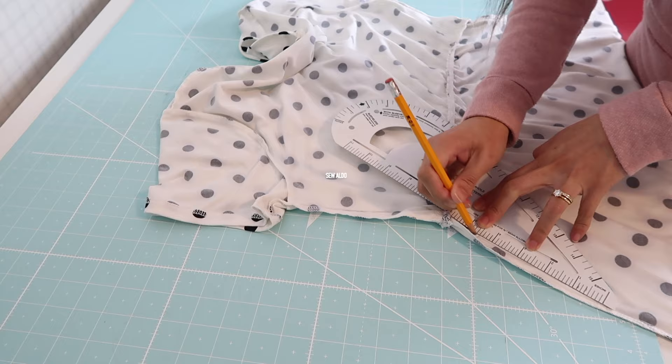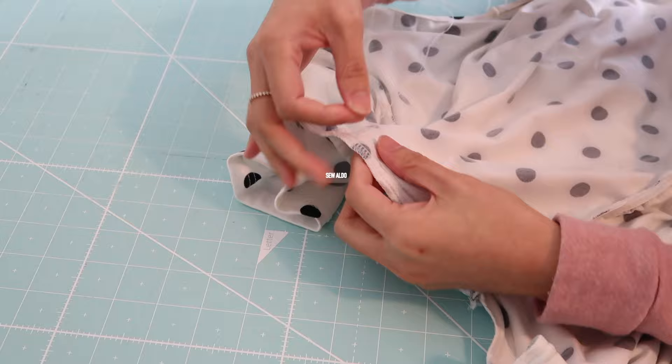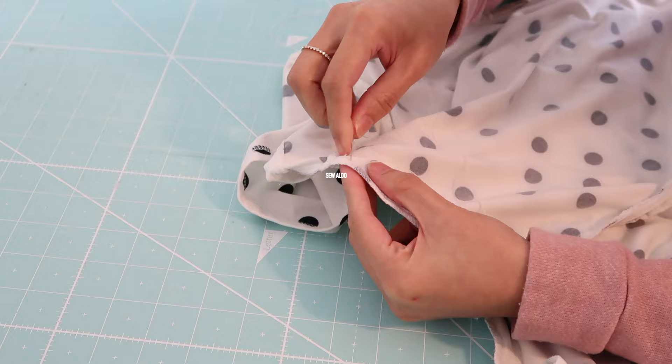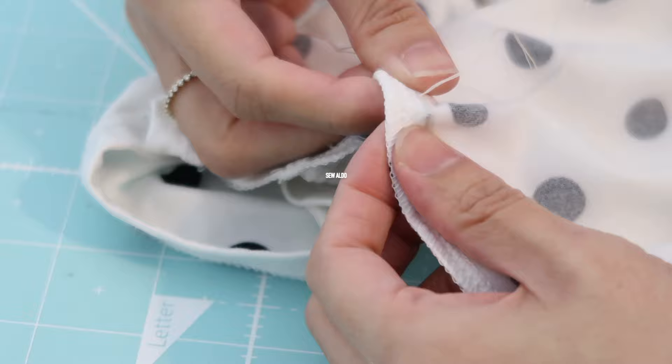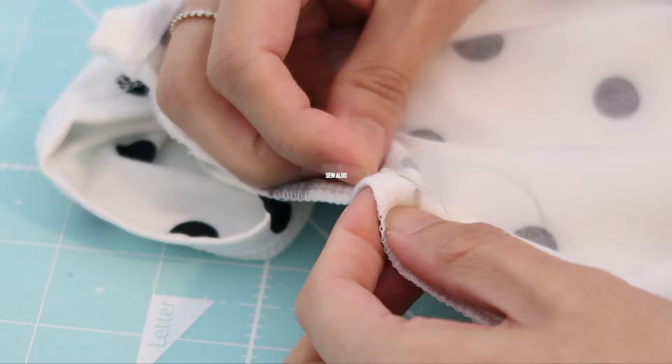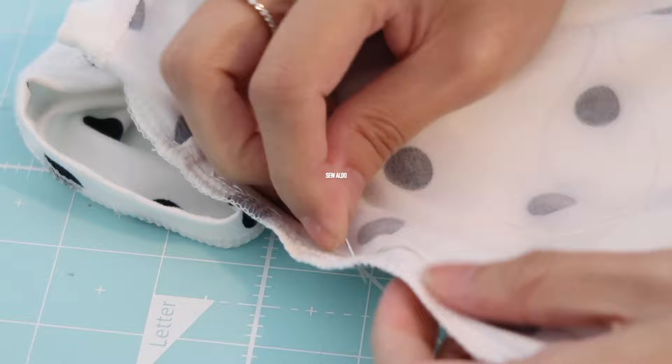After that, I am going to hand stitch it. You can certainly use your sewing machine, but for this video I wanted to do a no-sewing-machine dress alteration so you can easily do it if you need to adjust a dress that you found at the thrift store so you can wear it and enjoy it. I am doing just a basic straight stitch — nothing special so you can easily do it.